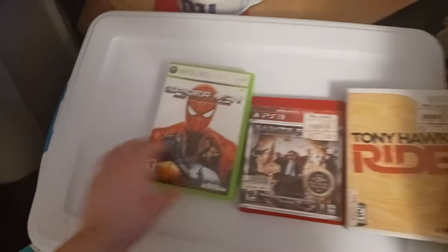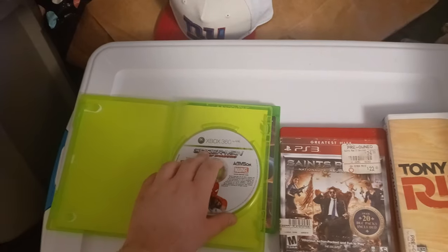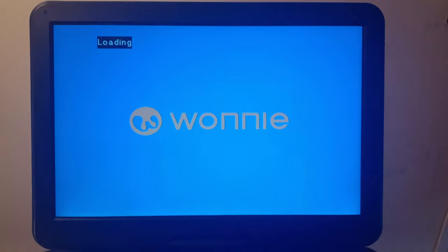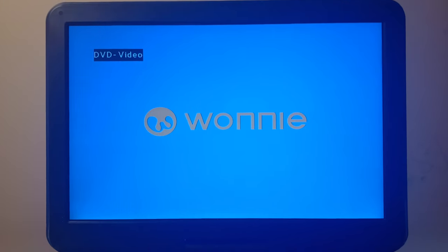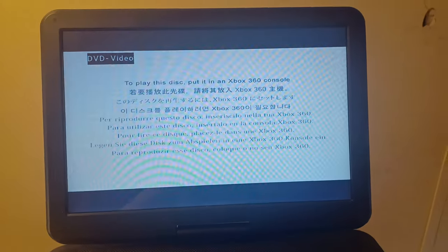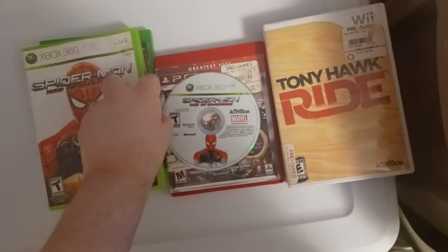Now let's go on to Xbox. I got a new Xbox 360 game — Spider-Man: Web of Shadows for the Xbox 360. Sorry if the case isn't in the best condition. Let's see if it can play Xbox 360 games on this. It comes up with the animation and a warning that says: 'To play this disc, put it in an Xbox 360 console' — in multiple languages. So unfortunately, Xbox 360 games don't work on a portable DVD player.